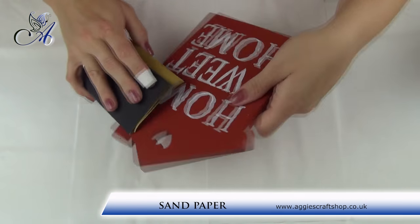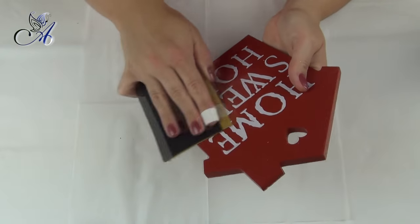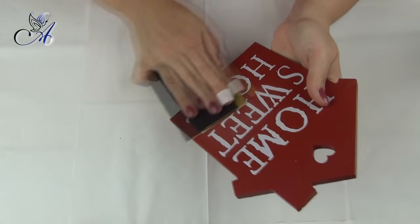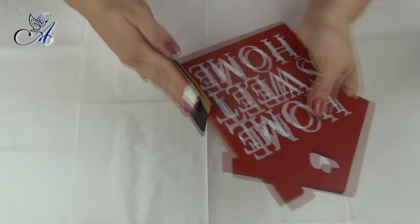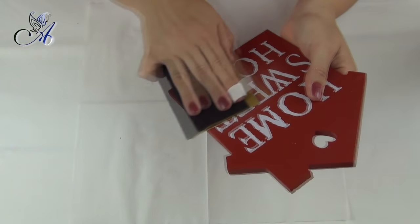First we need to sand it down to make it matte so our paint can easily stick to it. Without this process paint might start peeling off. You don't need to remove the wording but please sand it really well.